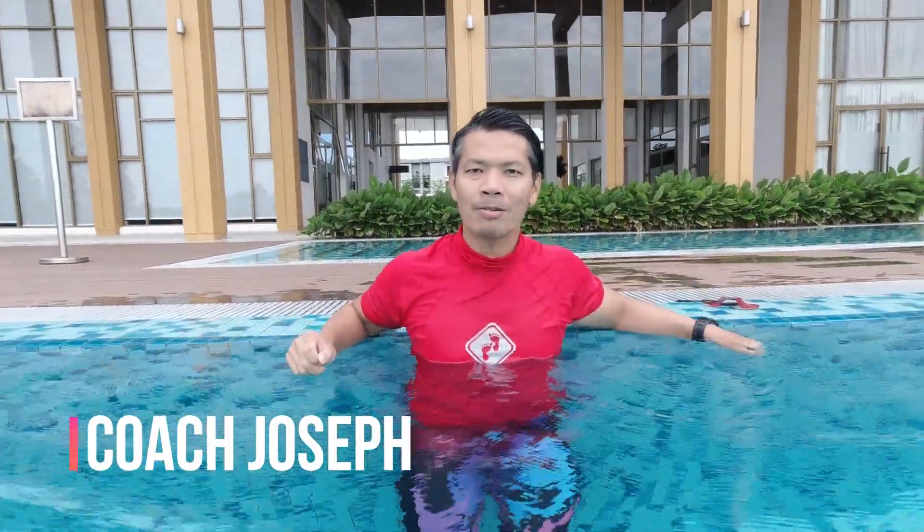This is Coach Joseph. In today's episode, we're going to talk about flip turn or tumble turn.